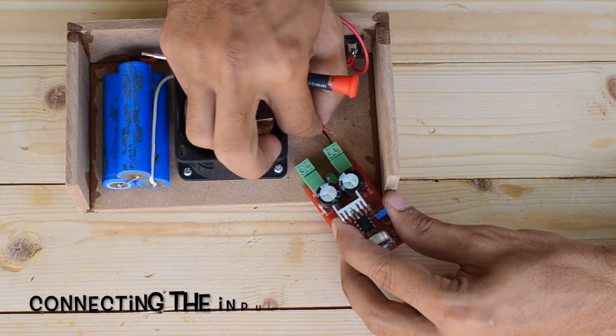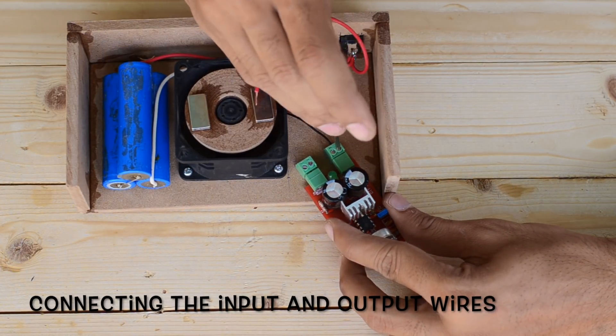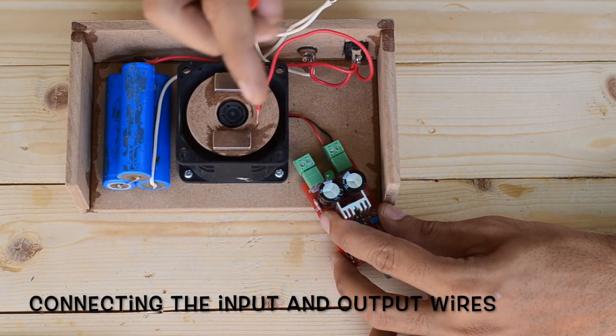The output of the speed controller is then connected to the PC fan or rotating head, whereas the input goes directly to the battery pack.